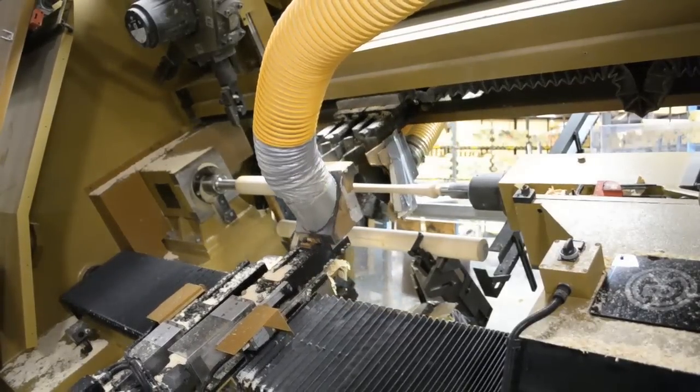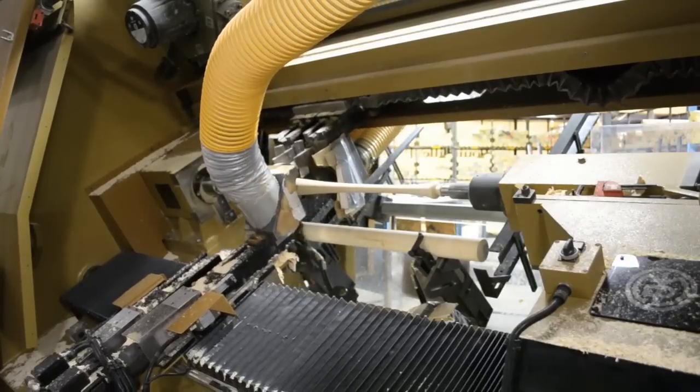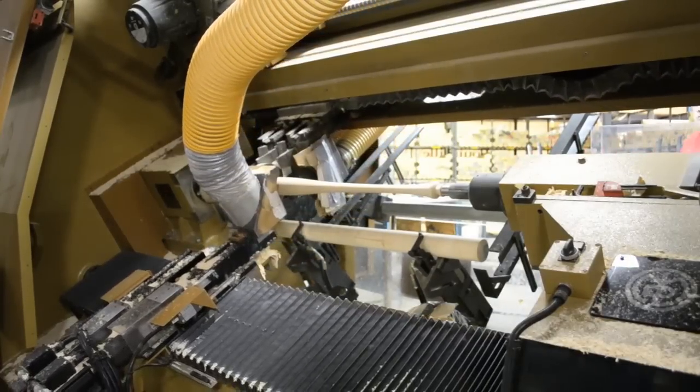Bats are coming off the CNC lathes plus or minus three thousandths of an inch. The only thing that's really left up to us is to choose the right model and the correct weight for the bat being selected.